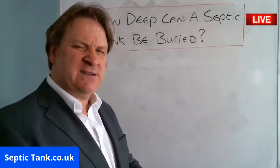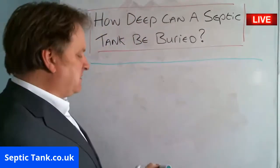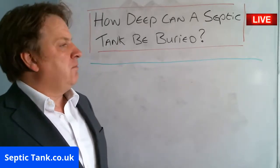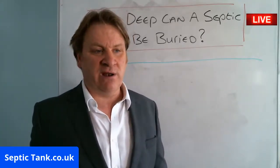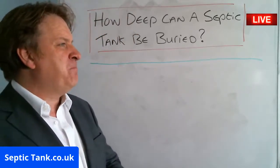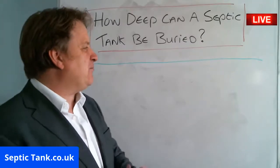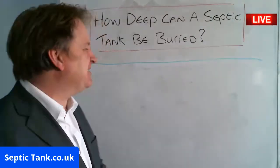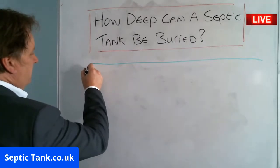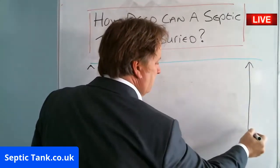So I'm answering the question today: how deep can a septic tank be buried? Now this is a very, very good question. So let's do a baseline here — this is the graph. Let's say this is your grass. Let me do a little graph here and put a little height chart on here.